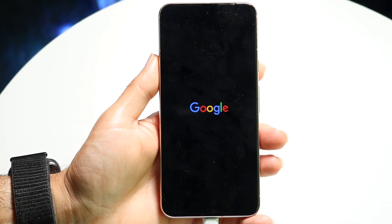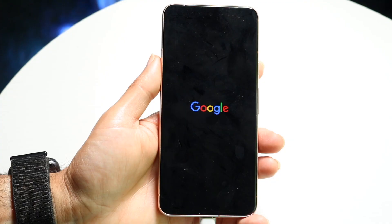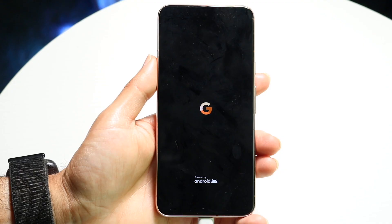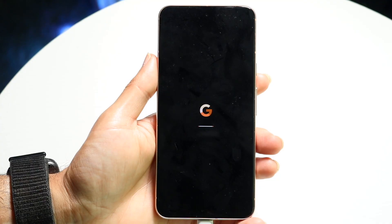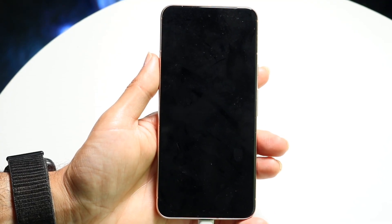You might be in a situation where your Google Pixel phone is constantly boot looping over and over again. Maybe it'll show up the Google logo like this, it'll go through its initial panel, and then it will shut down right after. If you have a pretty new Google Pixel and you're not familiar with custom ROMing or rooting or anything like that, then this tutorial is for you.